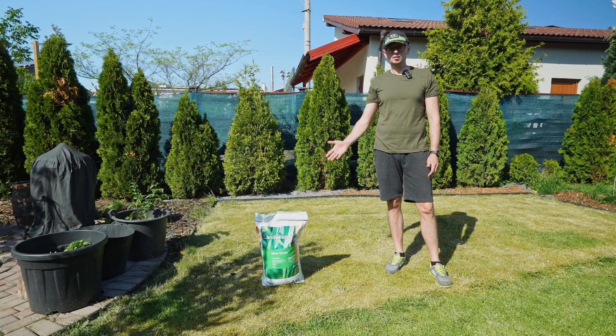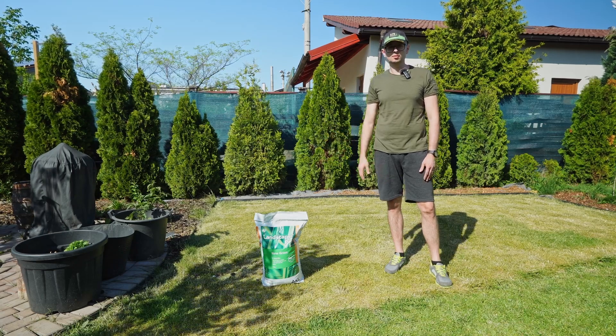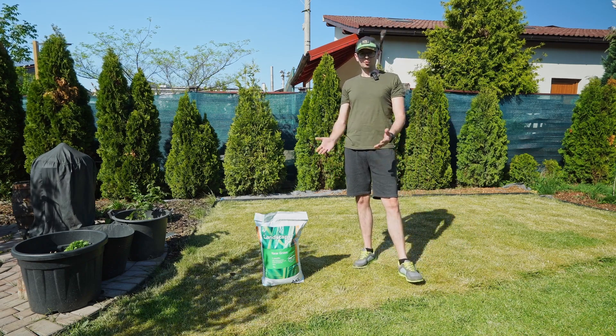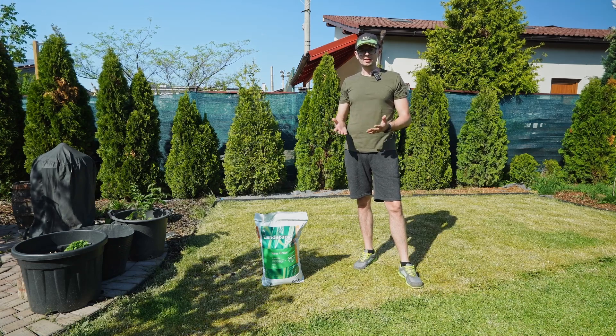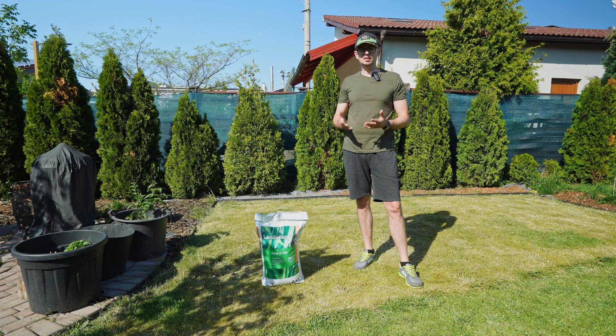Do you know what starter fertilizer really is? Starter fertilizer is a professional lawn fertilizer with a high phosphorus content. Phosphorus helps the roots develop evenly and much faster. Additionally, this phosphorus helps the lawn establish itself more quickly.